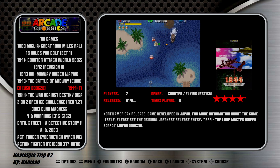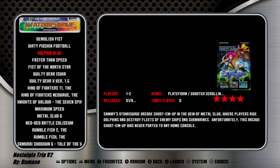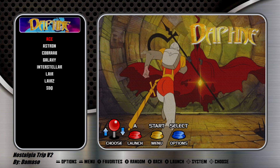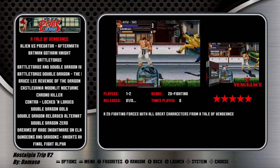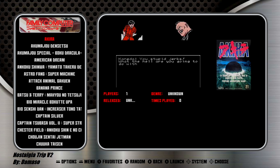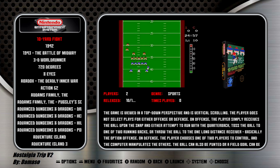First up, we have our Arcade Classics section. After that is our Neo Geo section. We have here a Thomas Wave. After that is our Naomi system. Daphne's up next. Open Beats of Rage. Atari 2600. Atari 7800. Famicom. Famicom Disk System.